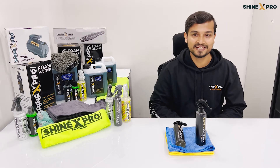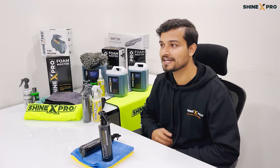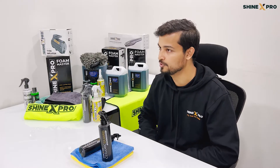Hi guys, I'm back again with another video talking about our latest product, the ceramic guard. Now before we get into the actual video, I want to tell you a quick story about what it took us to deliver this product to you guys.